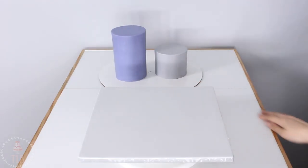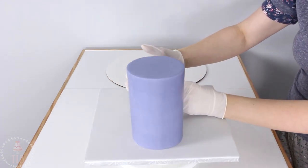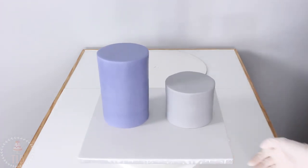I already have a 12 inch square cake board covered in light gray fondant and I also have my two cakes iced and covered in fondant as well. If you want to see how to get to this point, I'm going to link those videos down below.